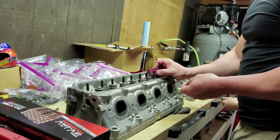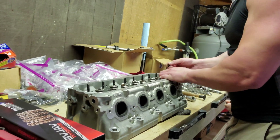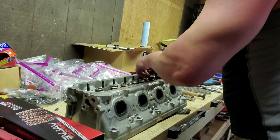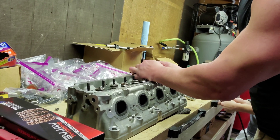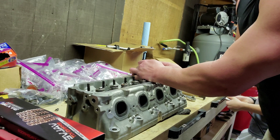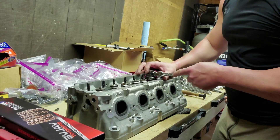I'll do one more, because there's no point in doing a video of 16 of these — you kind of get the point. After this video, I'll show you a video of how we're going to lap the valves, which actually helps compression and helps the sealing of the valves, and you can do that on your own without taking it to a machine shop.